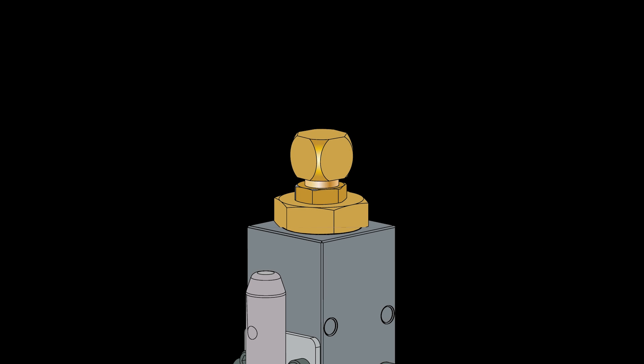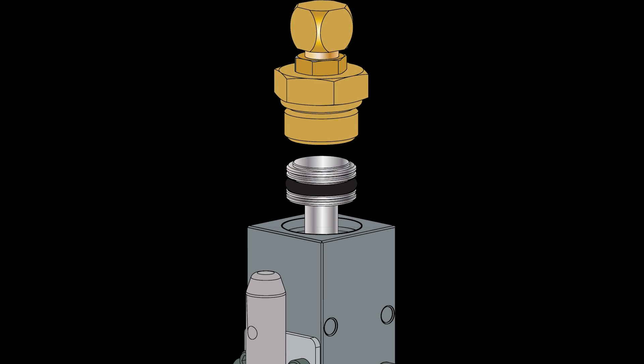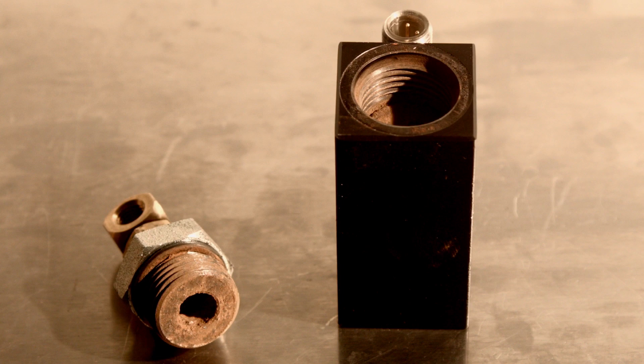We've talked about keeping moisture out of your air system so that the actuator doesn't get contaminated and rusted up. If your actuator looks like this, you need to replace it.